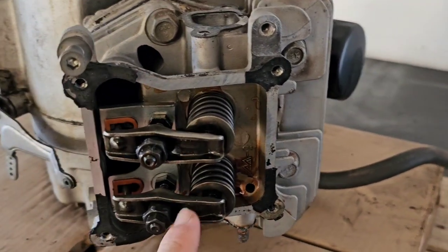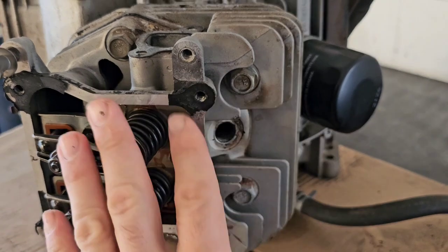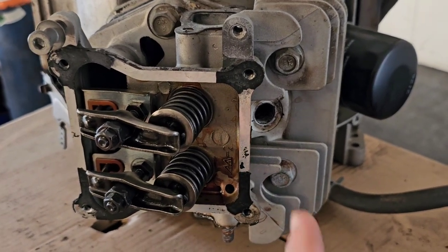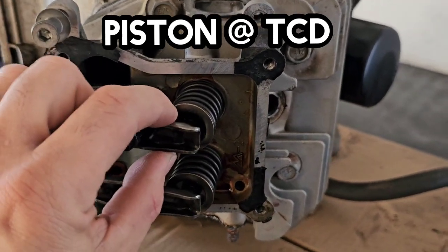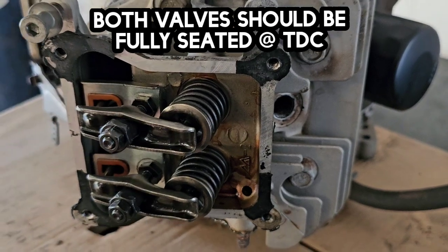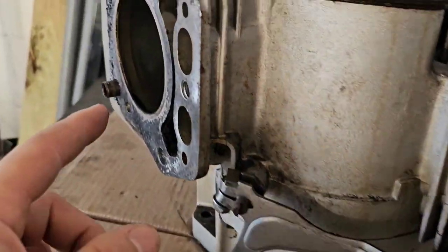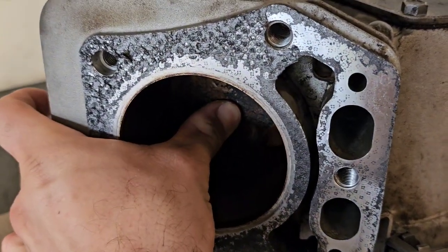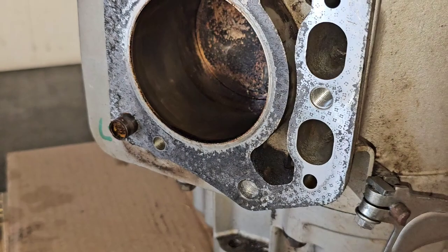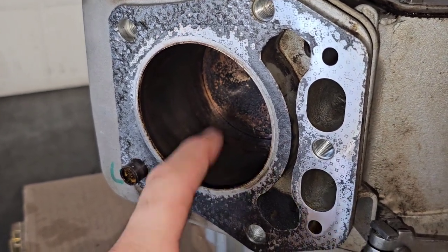So we're going to do this leak down test. The first thing you want to do is remove your spark plug and get the cylinder you're testing to top dead center — we can only test one cylinder at a time. At top dead center there's no pressure on the valves at all and the rocker arms are nice and loose. You can do it with the piston all the way down if you've completely removed the rocker arms, but it's better to do it at top dead center because that piston's all the way up and that's where you want to confirm you have full compression.